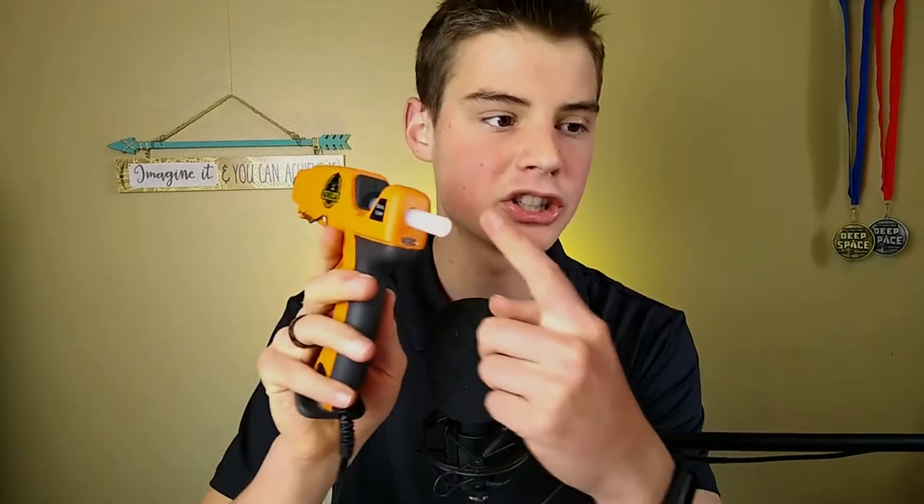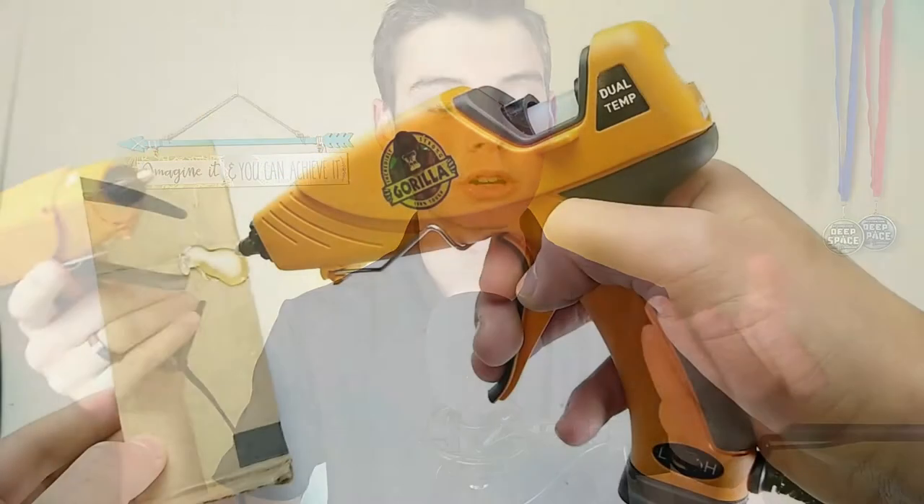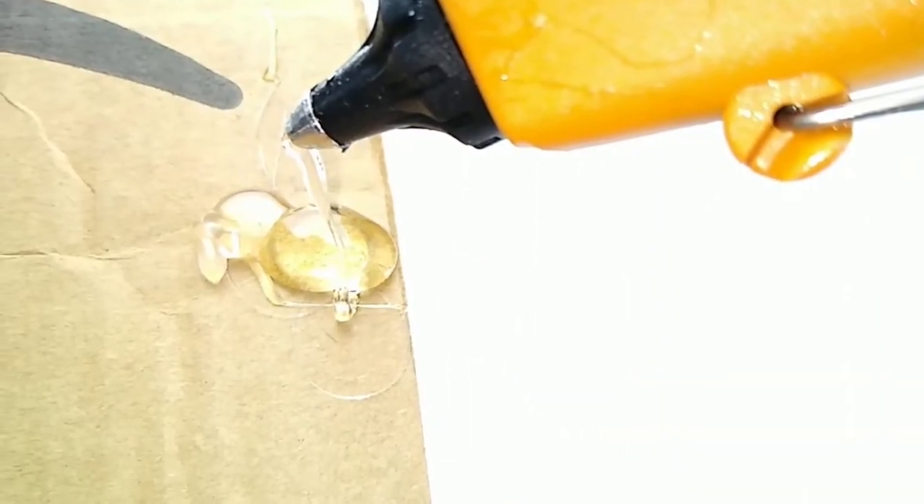This high-low switch takes the place of an on-off switch, so if you plug this in it instantly starts heating up. It also has a little red light on the back that always stays on as a warning light — it doesn't indicate whether it's heated up or not. On the high setting, the bond between your parts will be stronger because the glue will be hotter, you'll have a longer working time, and a more runny consistency. On the low setting, you'll have a weaker bond, better for more delicate materials, and it'll dry faster and obviously not be quite as hot.